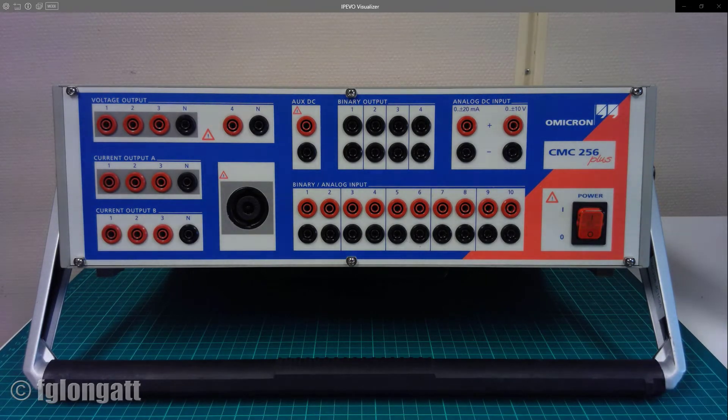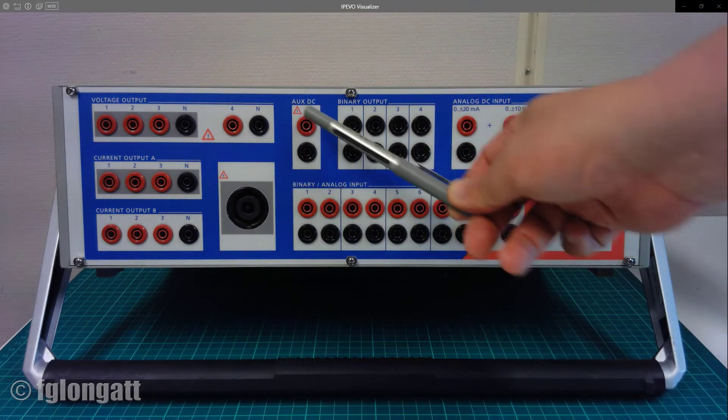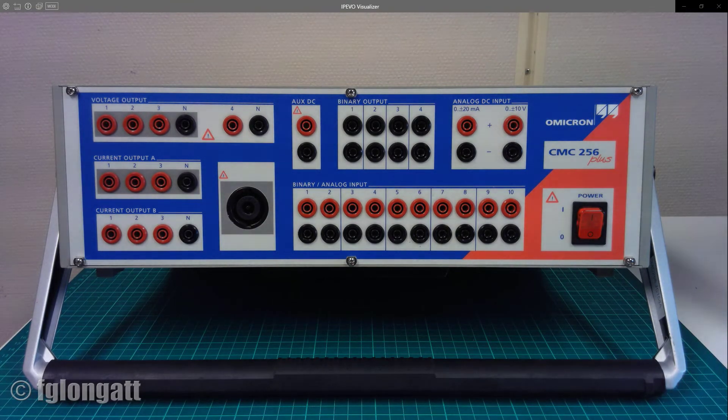Here you have the physical real CMC256 Plus from Omicron — this is the universal tester that we have here for protection and measurement devices. Right now what you are looking at is the front panel, and over there there are many connections that we need to discuss. The first thing — again, safety first. We need to be careful. Omicron has been quite clever; they care about the customer and user and they indicate here with a symbol that those points are extremely important because they provide safety concerns. The first starting point is the power switch — a classical two-position power switch. When you move from zero to one you are energizing the CMC256.